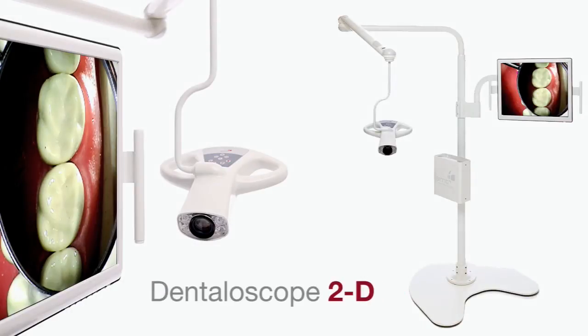The Dentaloscope 2D has really changed the way I practice. My back today — much better. I'm able to enjoy all the things that I want to do: play with my kids, play soccer, basketball — all the things I enjoy doing I'm able to do now.